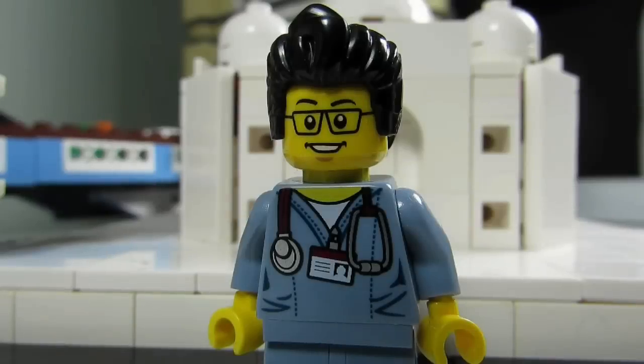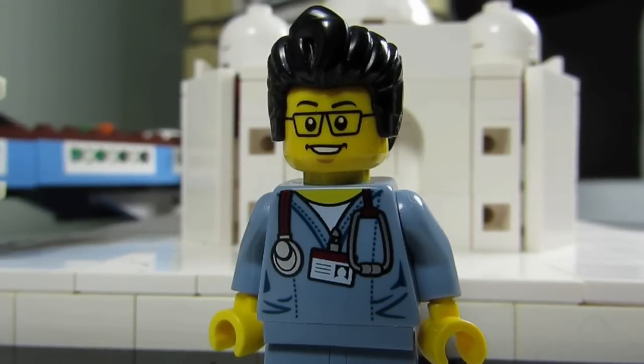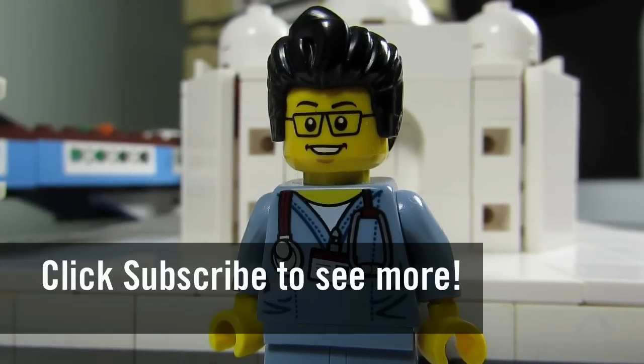So this concludes this episode of Lego Mocs. This is the BrickAdjuster signing off. Thanks for watching and we will see you guys in another video. Bye!